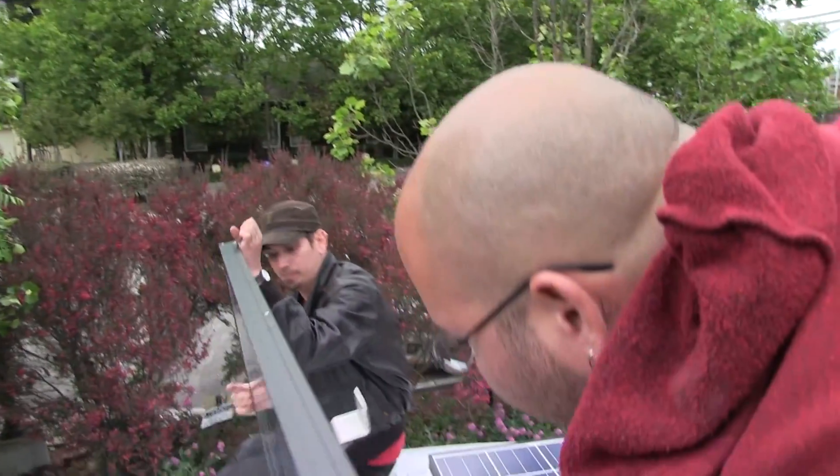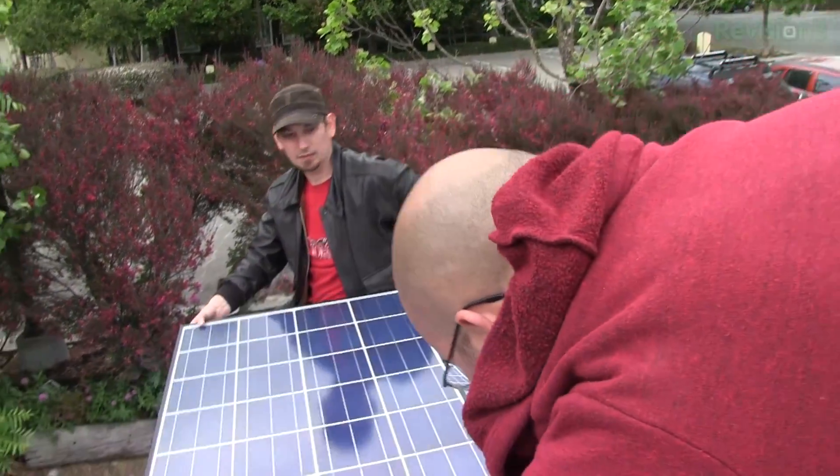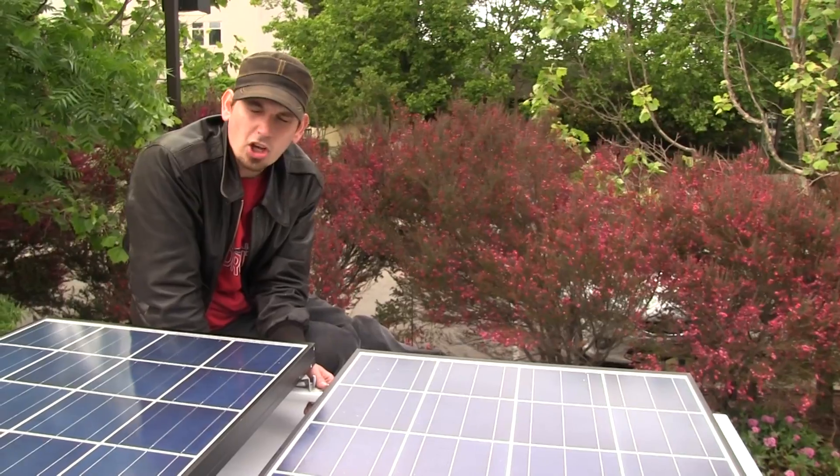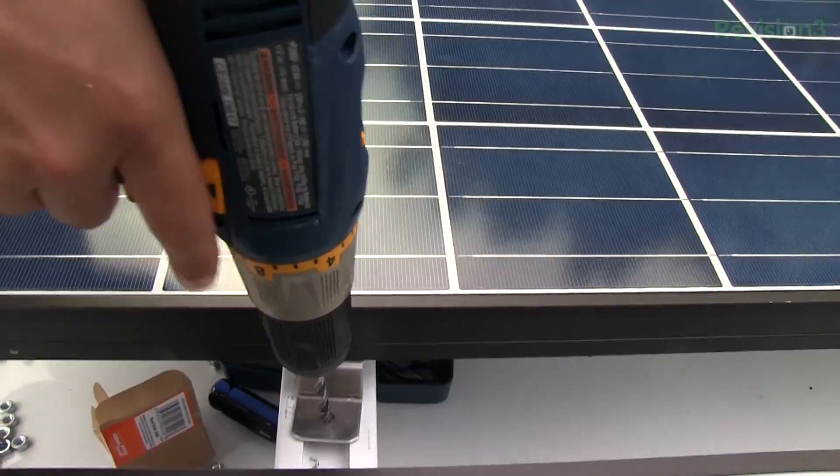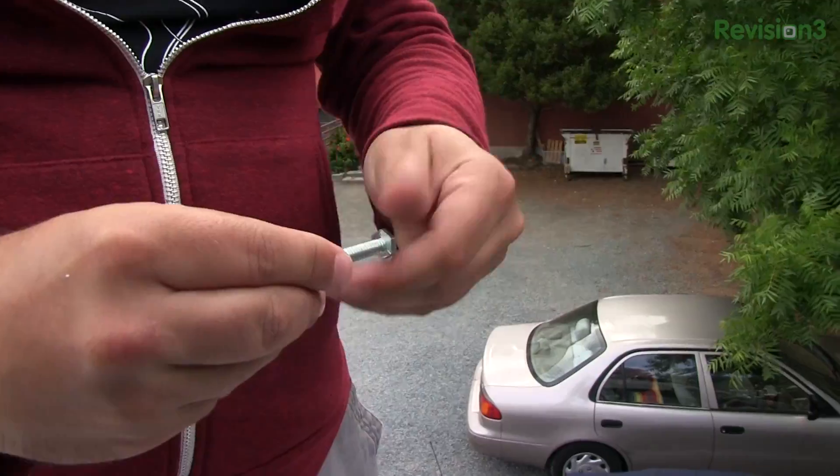Panel number two. Welcome once again to Darren Tries Not to Fall Off the Roof of a Van 2013. Here we go. Locking washers — where have you gone? System up.